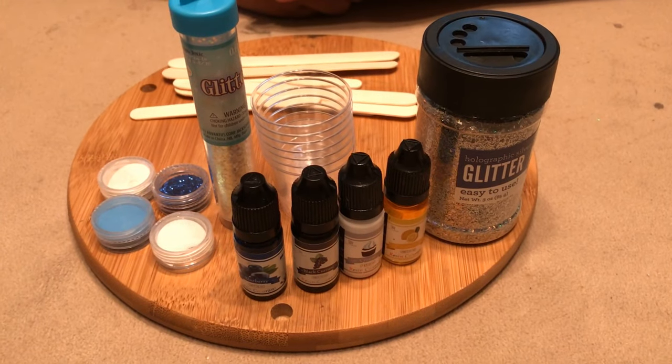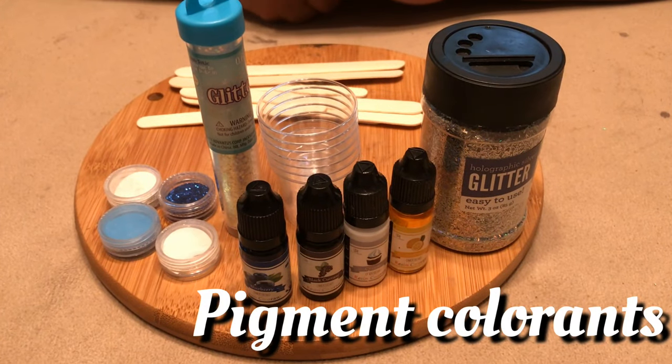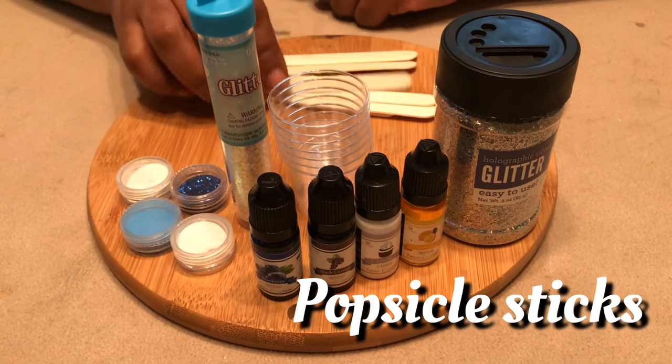Today's supplies you're going to need are any type of glitters you want to use, some pigment colorants, some type of glow-in-the-dark powder, your shot glass, and your popsicle sticks.